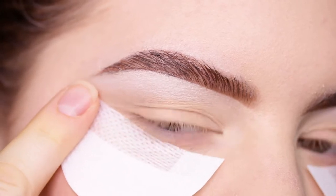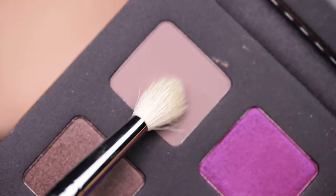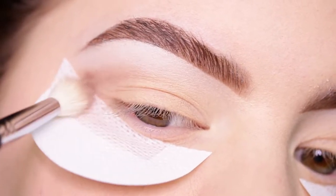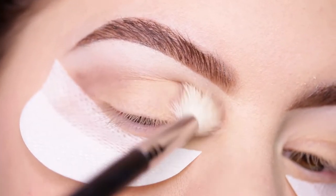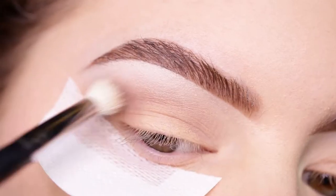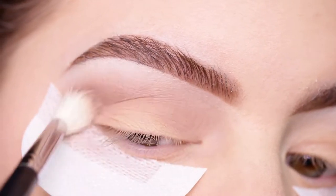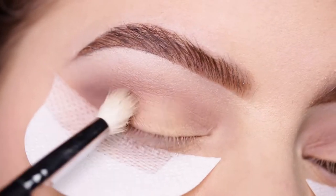I'm starting with a shadow shield to pick up any fallout from the palette, because I already applied foundation to my under eyes. I'm starting out with the shade 'Per Se' and applying this into my crease as a transition shade, then building it up more in the inner and outer part of my eye.